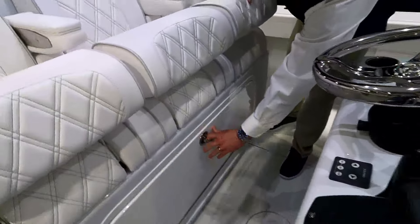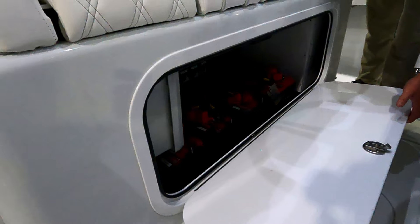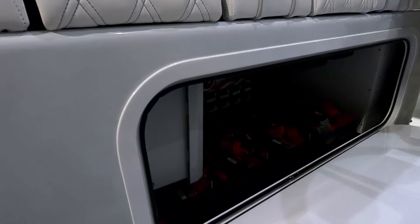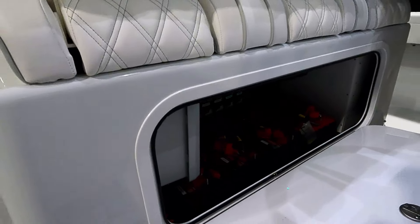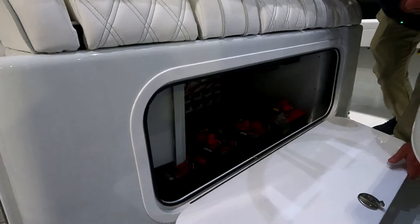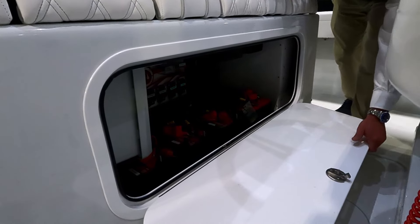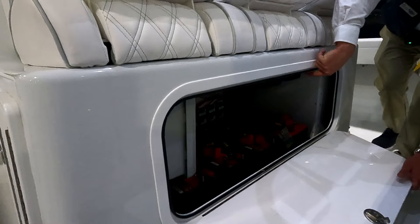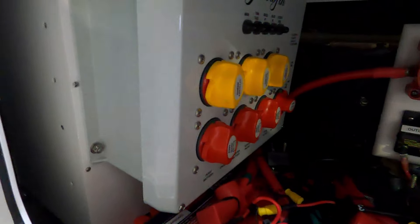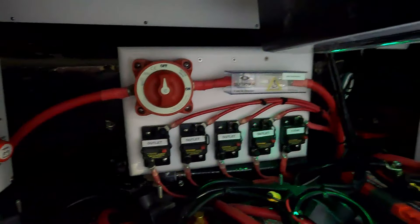What do we have under here? This is access to your batteries — makes things easy when you need to maintain or take them out. All of our main breaker panels are here — one per motor and one house battery. This also has a set of chargers for your shore power side. You can see your breakers for your electric reel outlets — this boat has a total of four, so you can run dredges, deep drop reels, whatever it may be.